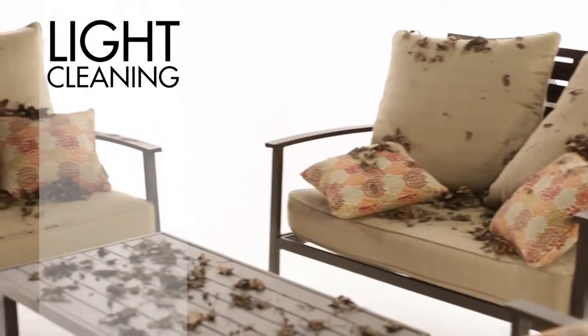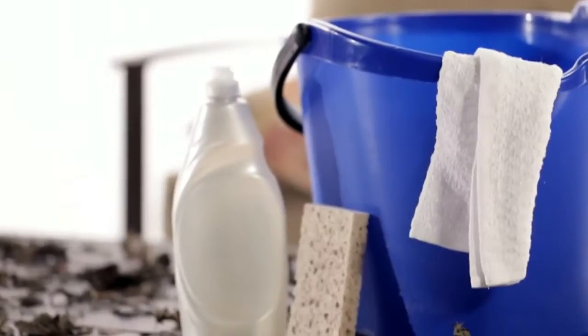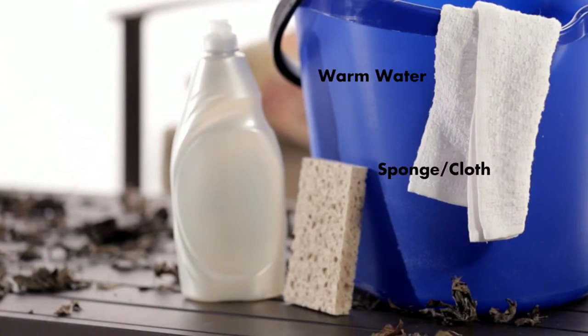Having company over for a barbecue and need to clean up that patio furniture? Well, we'll show you how to do it with just a few steps. First, you'll want to grab a garden hose, a bucket of warm water, a clean sponge or cloth, and dishwashing detergent.